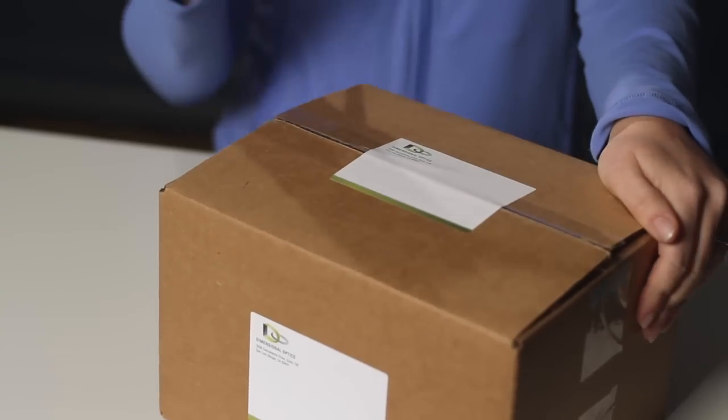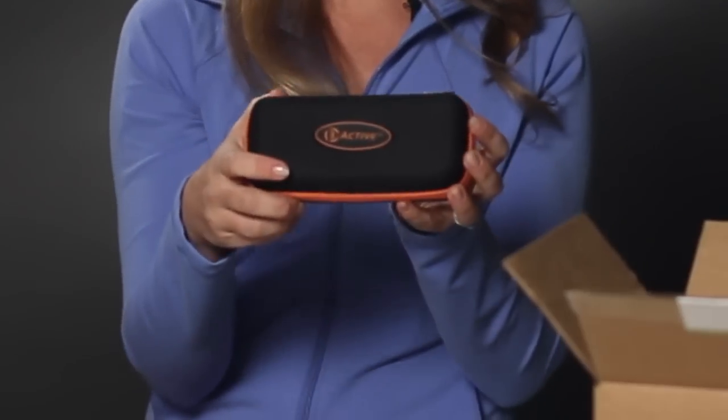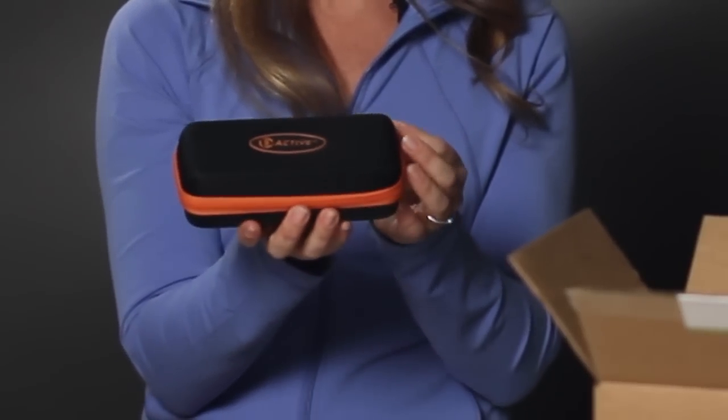Hi, I'm Holly and I want to show you just how easy it is to watch 3D images on your home 3D TV with R3 Active glasses. So once you order your glasses, they're going to come in a box like this. Inside you'll find a very durable case. It does a great job protecting the glasses when not in use.